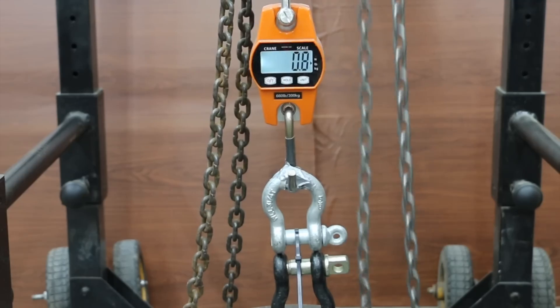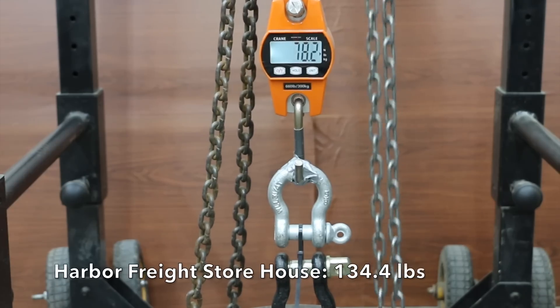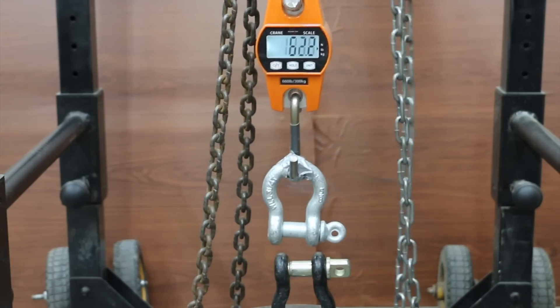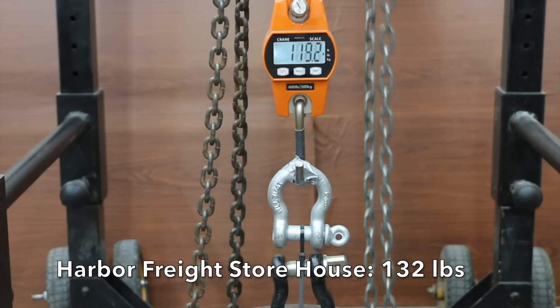Up next we'll test the cable ties that experienced a moderate amount of UV exposure for right at one year. UV exposure typically makes cable ties more brittle. Testing the Harbor Freight Storehouse brand first — it's showing quite a bit more strength after UV exposure at 134 pounds on the first sample, 140 on the second, and down slightly to 132 on the third.